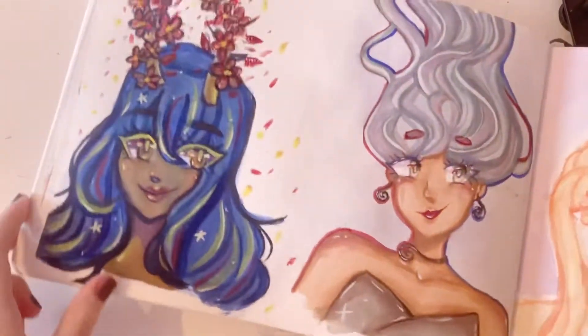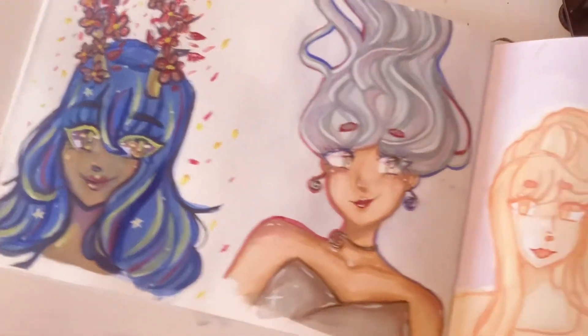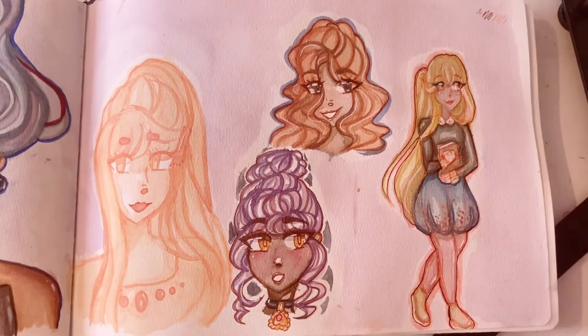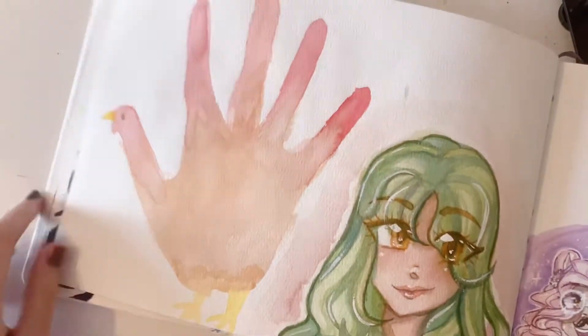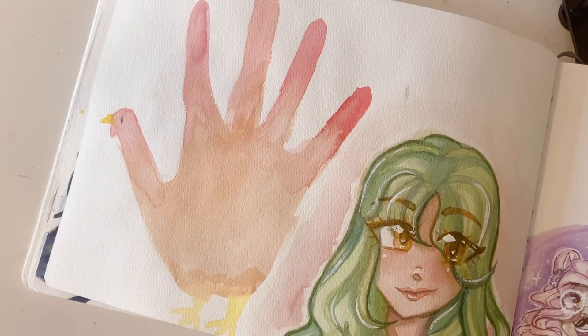And here are some gouache portraits that I did. And over here, more random stuff.